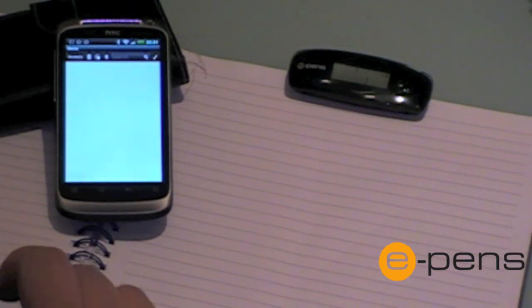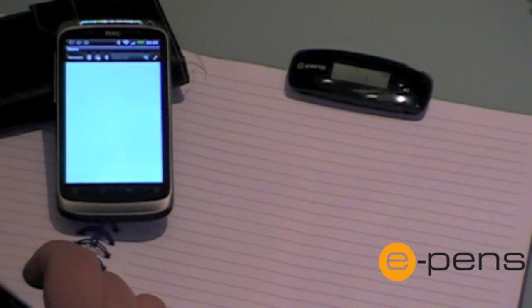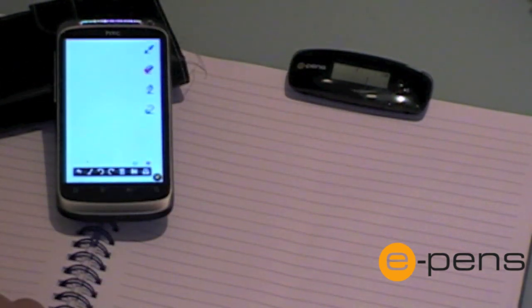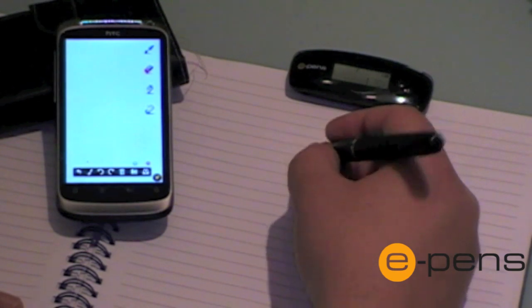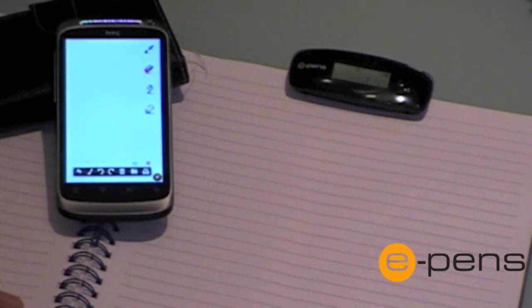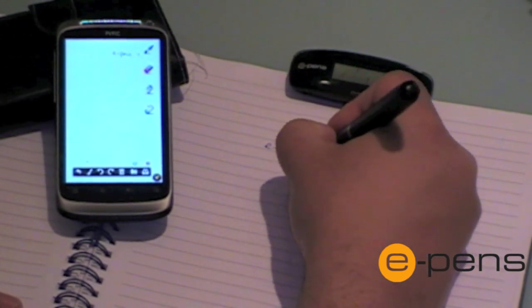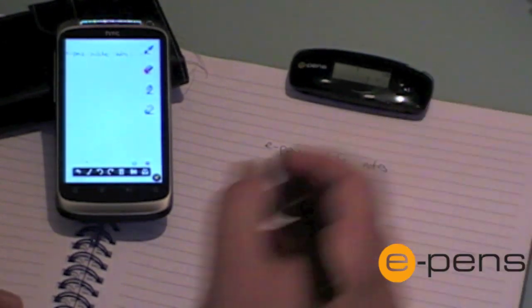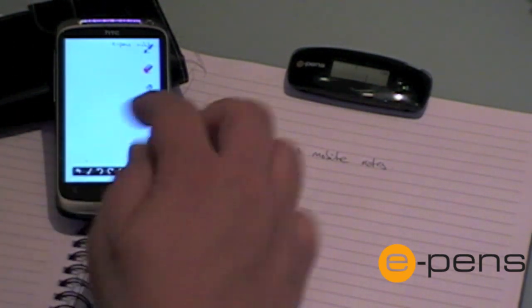Now that I have my base unit connected to my Android device, I can work in two modes. The first is connected mode, by pressing the top right-hand icon which looks a bit like a paintbrush. This means that when I write on the pad of paper, it will appear on the screen immediately. As you can see, the notes are appearing on the screen.